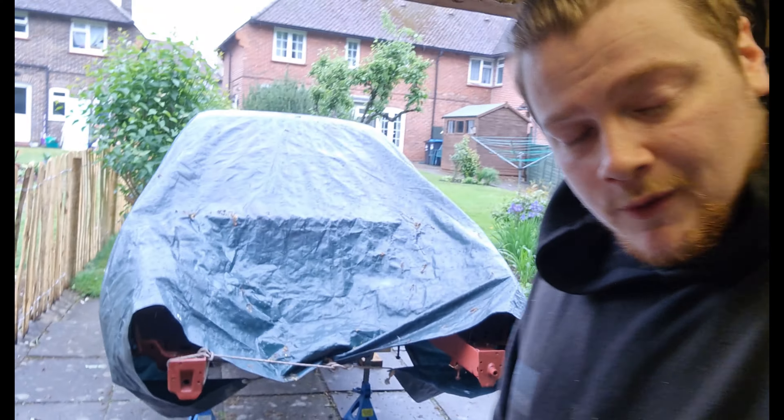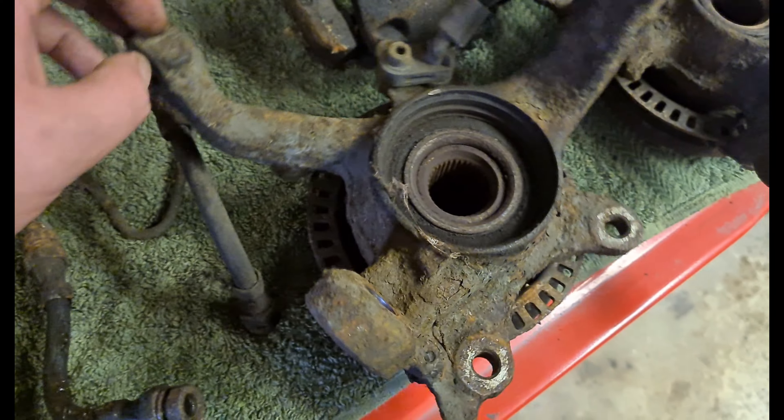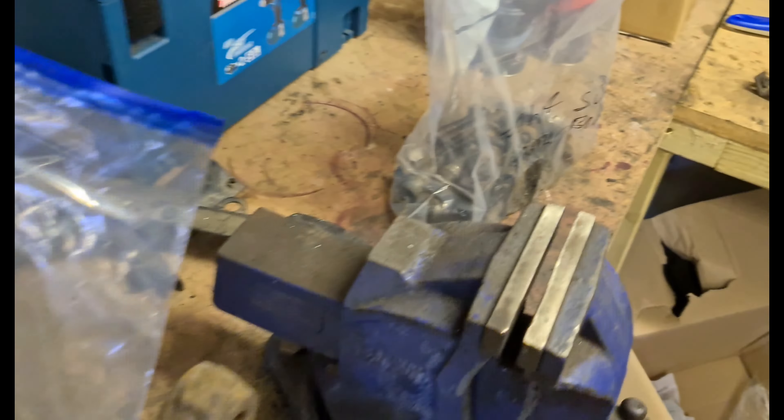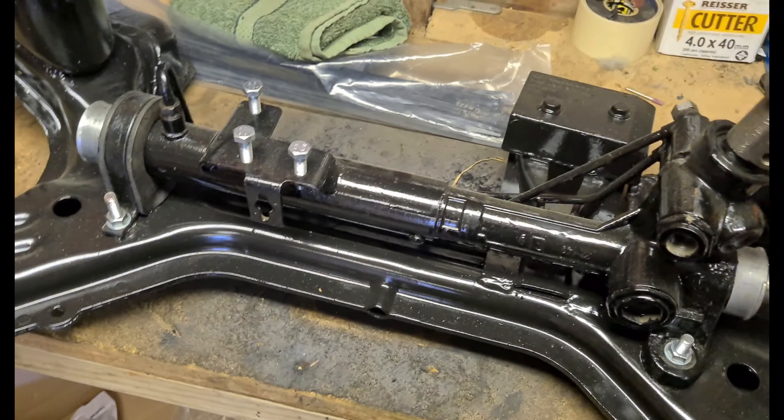Good morning everyone, joining me on a very wet Friday afternoon. Because it's raining I can't do any body work, so I'm going to try and rebuild this front subframe. I bought a whole load of new parts — spent about 200 quid. Here's all the old parts: old calipers, housings, brake lines, wheel hubs, and all the old bolts. The subframe there has been restored, painted and cleaned up.